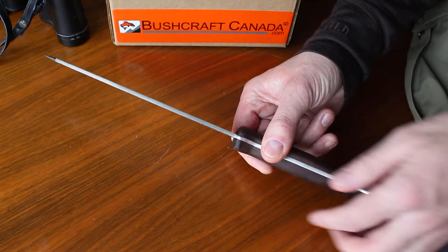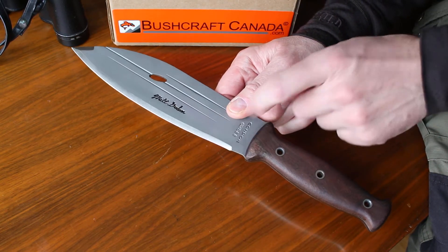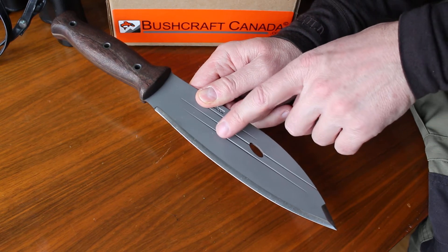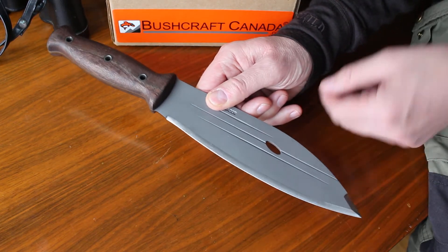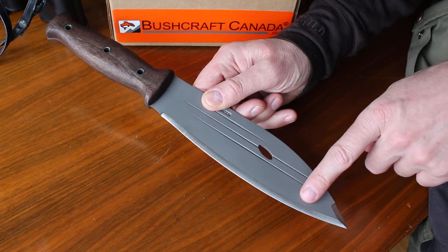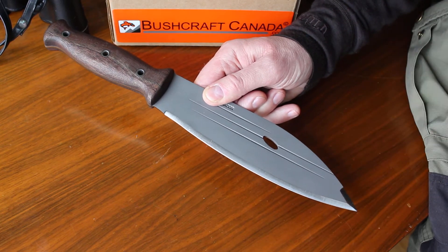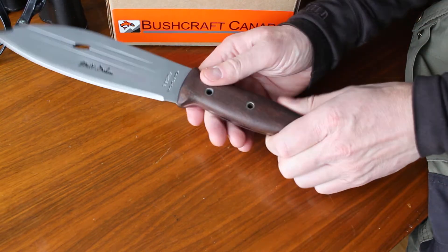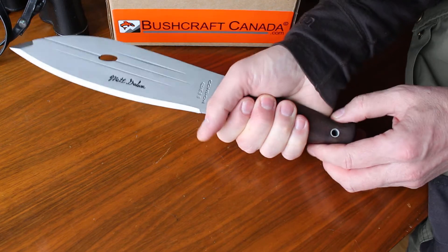Condor uses 3mm thick stock and the 420 stainless steel. 420 is a very good, tough steel with good edge holding — about 56 to 58 HRC. The nice thing about 420 stainless is it's not that difficult to sharpen, and in the field of course that's a very useful aspect. That's also aided by the single bevel grind here, which makes sharpening more simplified. So it's a very practical, easy knife to manage.